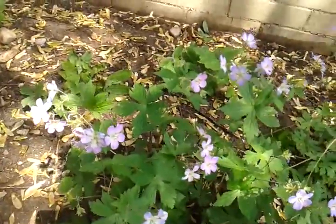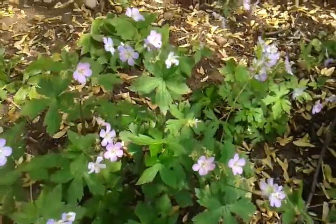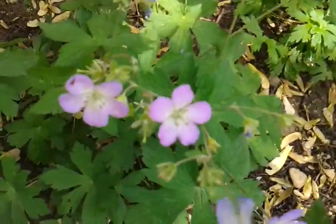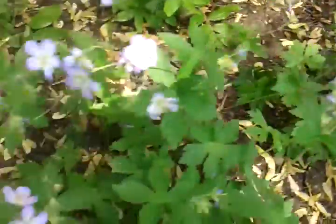This plant here is wild geranium, geranium maculatum. It takes full sun to shade, so basically you can put it anywhere. I see it a lot in the shade, like in woodlands and stuff, and this is kind of part sun here.